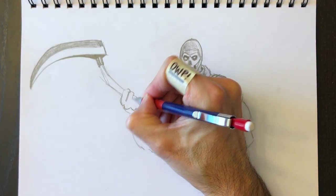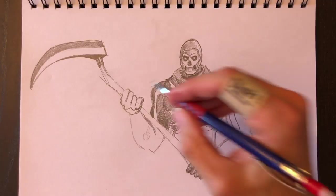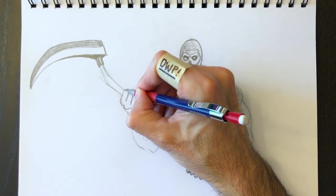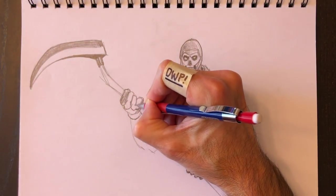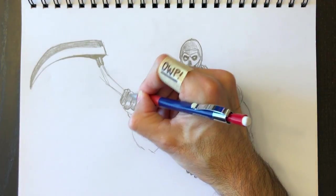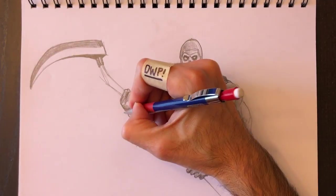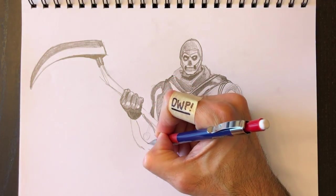Then draw the knuckles, following the finger pattern. I'm trying to go quickly because I know that people don't want to spend hours in front of a drawing — trying to keep these under 30 minutes if possible. We'll color in this left hand — well, it's his right hand but on the left side of our drawing. Notice I left a little bit of white on the knuckles to give the idea of light reflection.